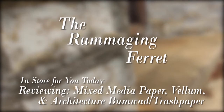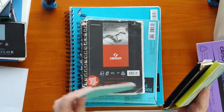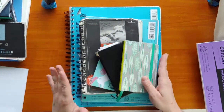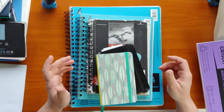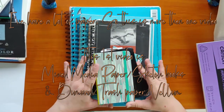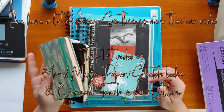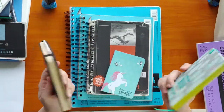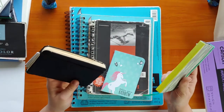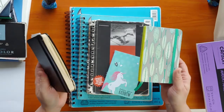Hello and welcome to the Rummaging Ferret. I got my dust cleared off. What I wanted to talk about today was sketchbooks and the massive array that you can get — this isn't even half of them. There are so many different types of papers and so many different things you can do depending on what paper you have. This is not a sketchbook tour; I just wanted to talk about different papers and sketchbooks that I use.